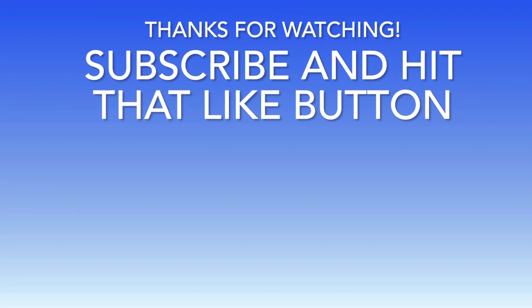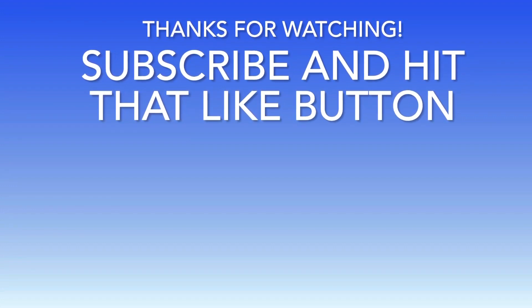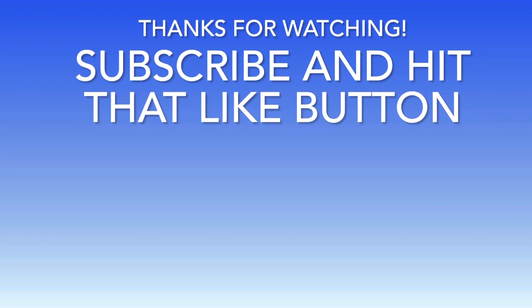Even though we didn't catch any snakeheads, it was still a great experience fishing with Trey and his father. And I thank you Trey for inviting me down. If you'd like to subscribe to our channel, please hit that Off the Hook logo. Thank you for your support.